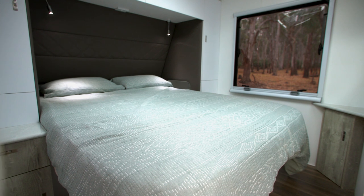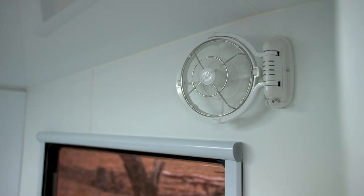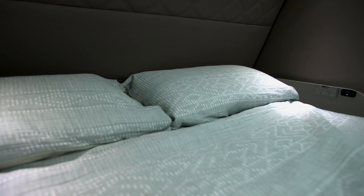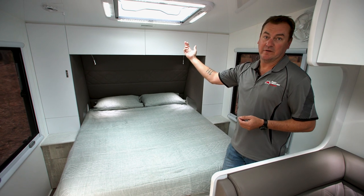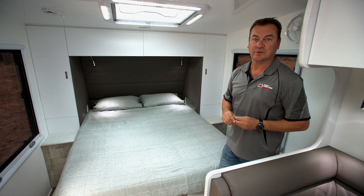In the bedroom area, you have a caravan queen-size bed, which is an innerspring mattress with a pillow top, two Sirocco fans, your TV mounts over there, and cubby holes with a 12-volt USB socket inside and 240 volt. You've also got lights for reading if you choose to read, and a light switch underneath the overhead there — so if you need to get up and go to the toilet during the night, you can flick it on and it'll turn your ensuite light on for you.